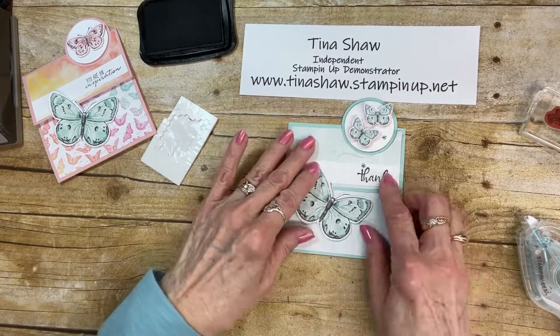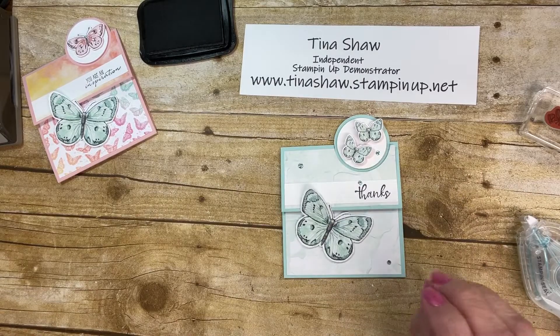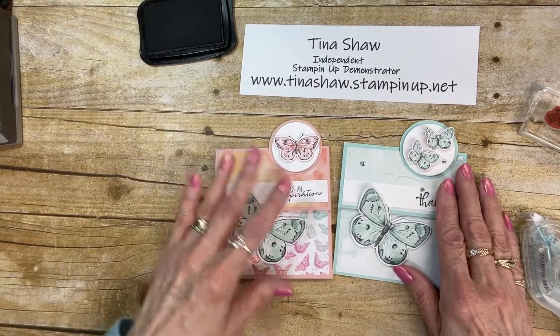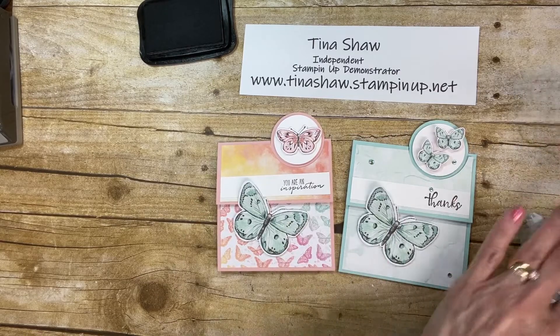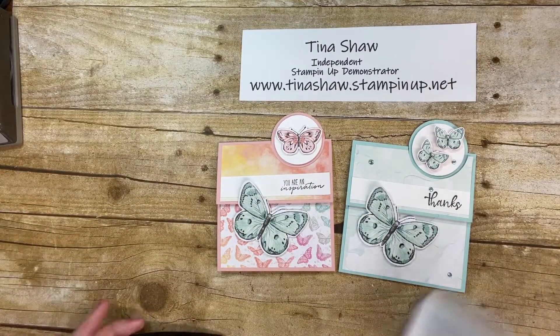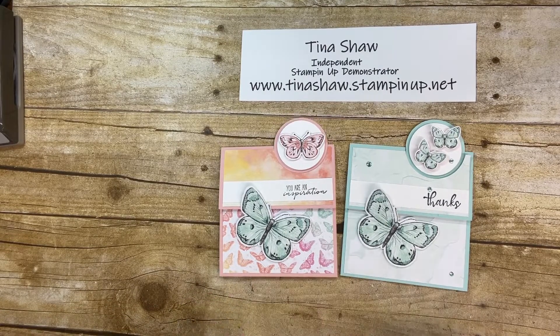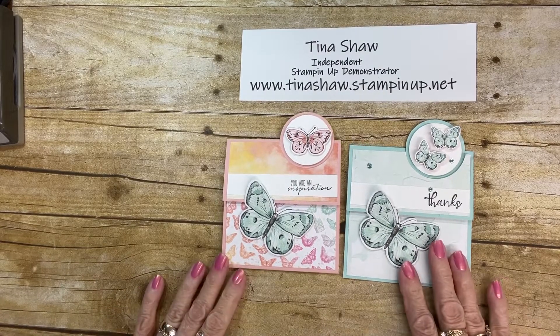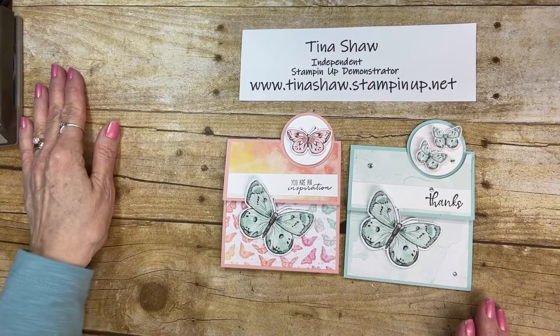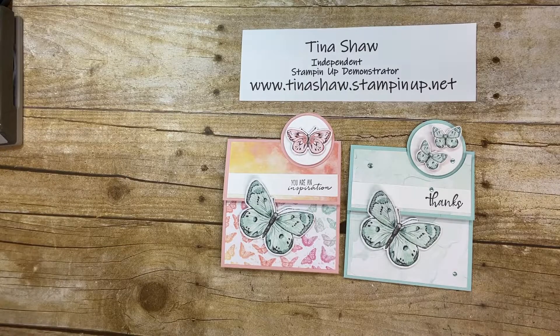There we go — that is my Fun Fold Butterfly Brilliance card. Here was the first one and here's the second one. I hope you loved all the butterfly cards this week and will give them a try. Please subscribe to my YouTube channel and join me on my blog. Thank you so much and have a great week. Bye!